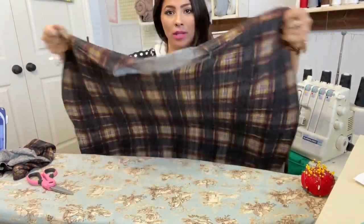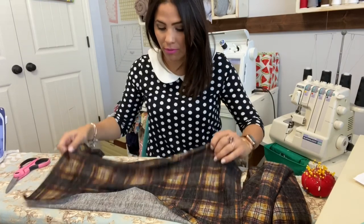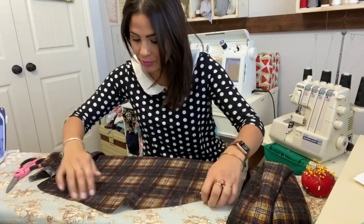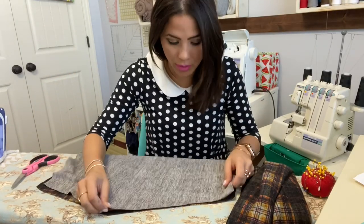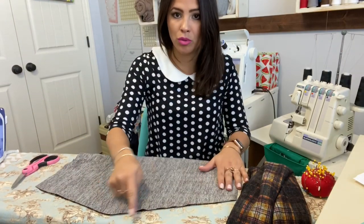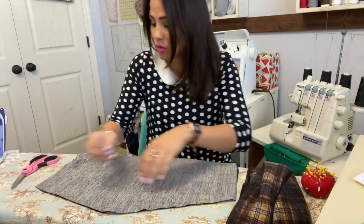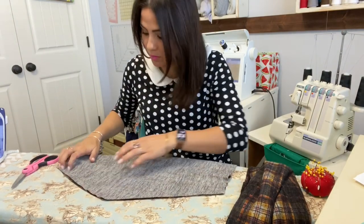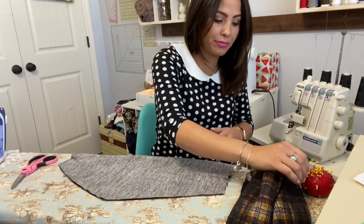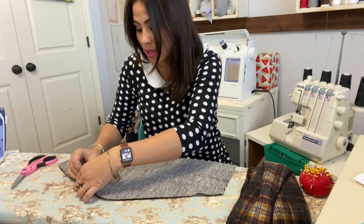Now that my poncho is hemmed all the way around, I'm going to put it aside for a second and grab my cowl. I'm going to put the outer and liner of the cowl right on top of each other and sew that pointy side — right sides together — sewing up both pointy sides. Hemming was probably the hardest part of this whole project because there's a lot of hemming, but other than that, pretty easy.